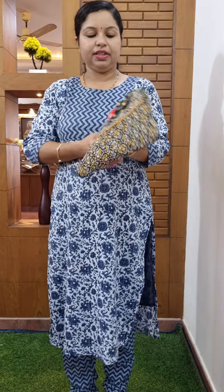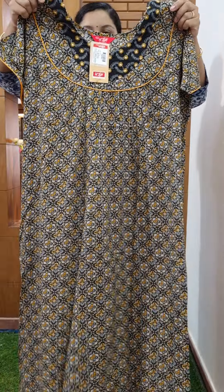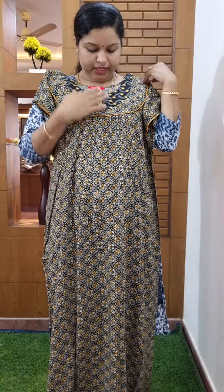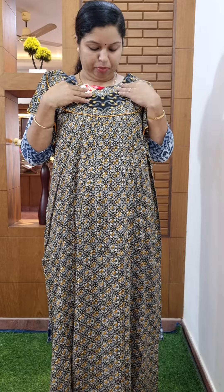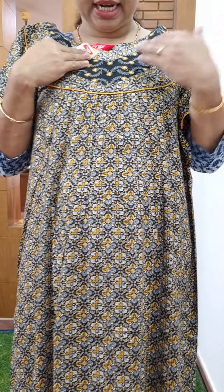Rion fabric. Design. Neck. Black color. Sleeve. Print.